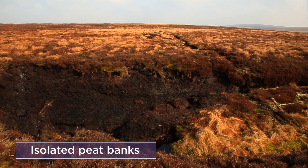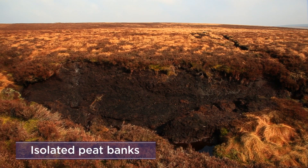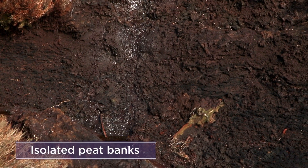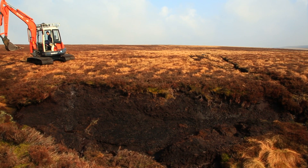Hags are banks of peat left isolated when the peat around them is washed away. Their undercut slopes are too eroded and too hostile an environment for vegetation cover to regenerate. They will continue to erode unless they are reprofiled.